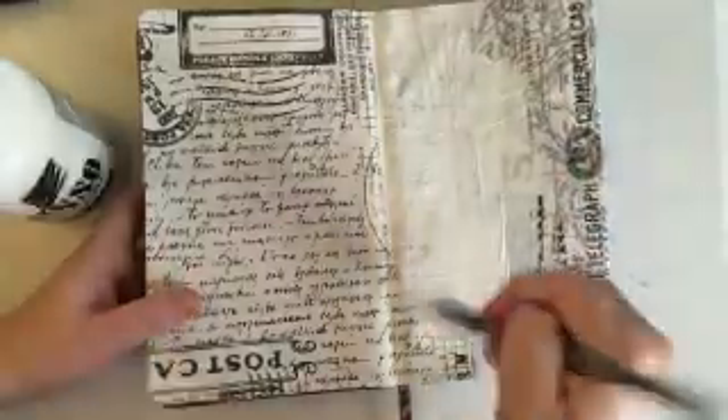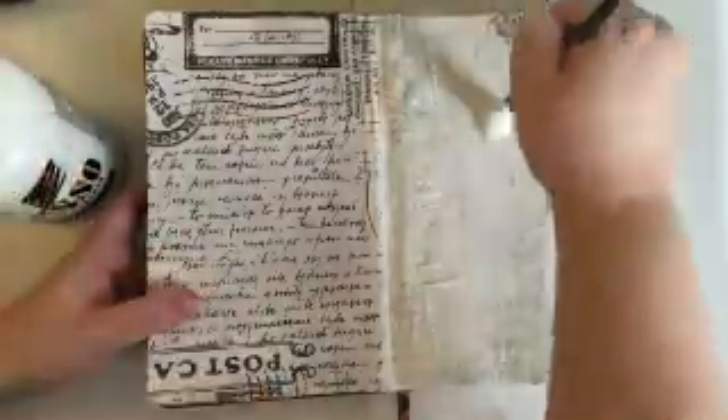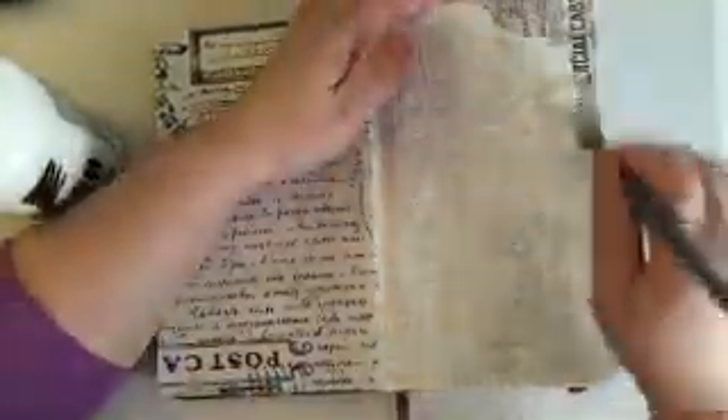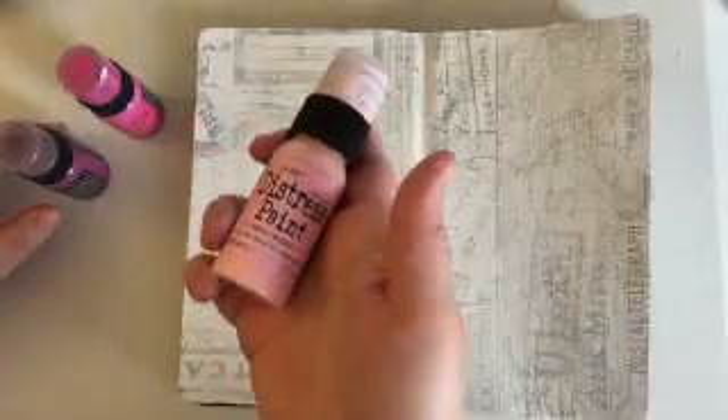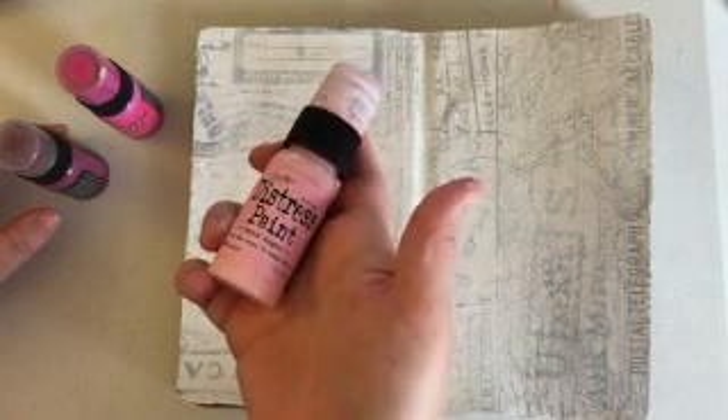I'm going in with some gesso now and I'm just going to cover the tissue paper with the gesso to push those images and text farther into the background. I'm using just a thin layer because I do want it to be seen, just a little less noticeable. It also makes the surface non-porous, which makes the distress paint move around and blend a lot easier. I'm going to be using the color spun sugar.